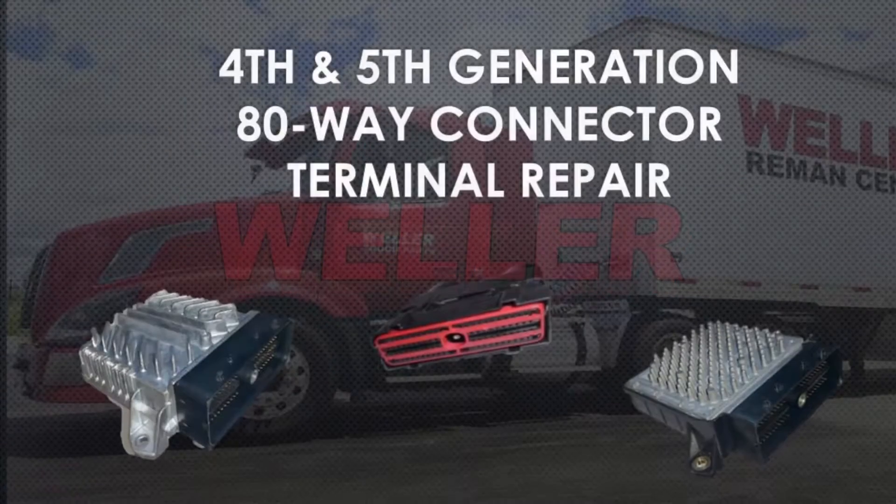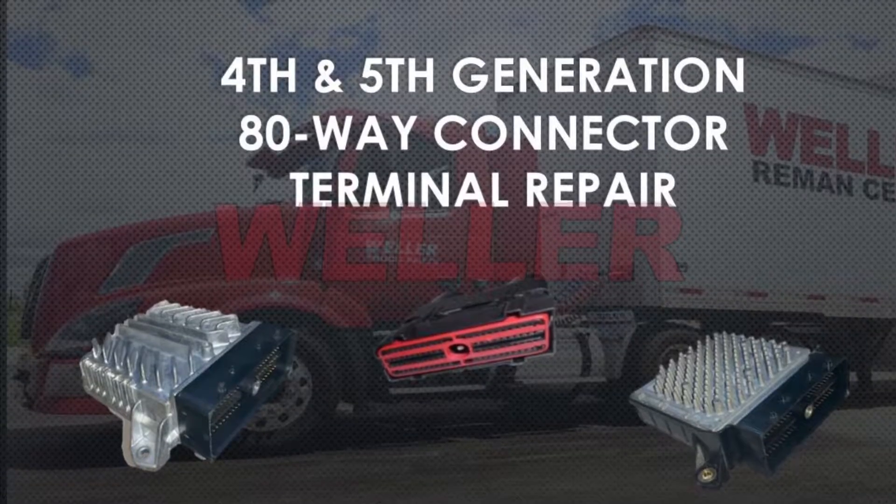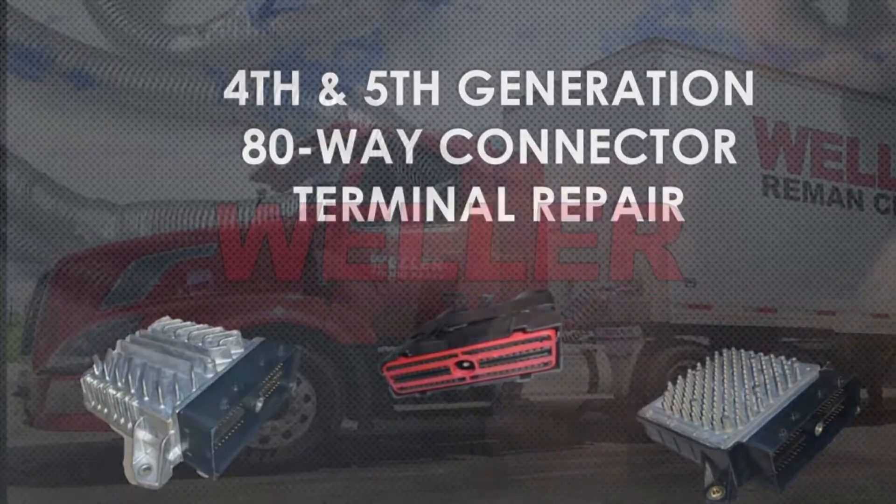Today we're going to talk about identifying and replacing bad terminals in the 80-way connector used with all Allison 4th and 5th generation TCMs.